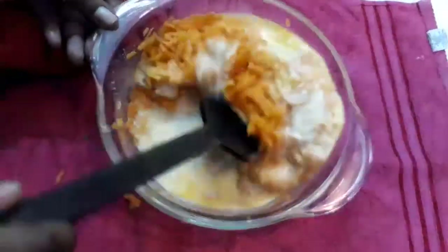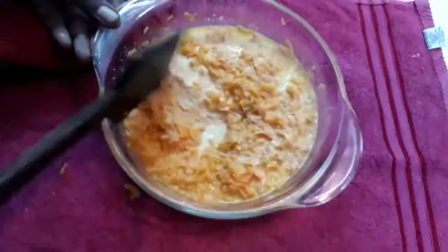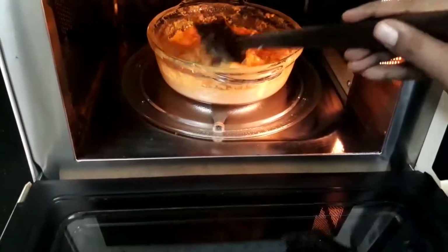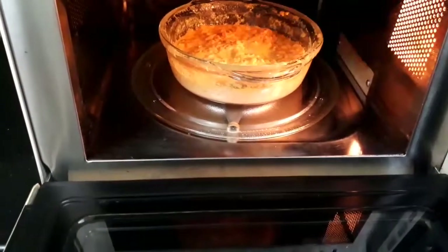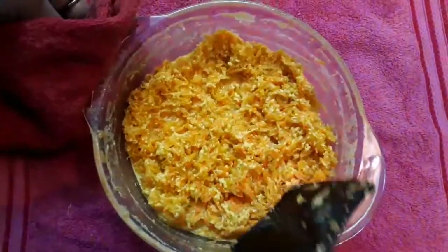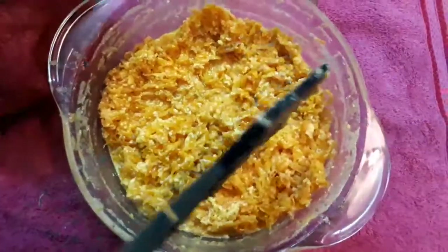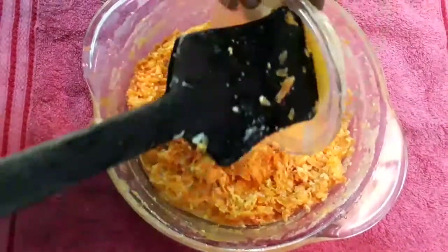We open the microwave, stir the carrot, and cook for another 5 minutes. We continue stirring and adding to the microwave in intervals of 5 minutes, repeating until the carrot is fully cooked.